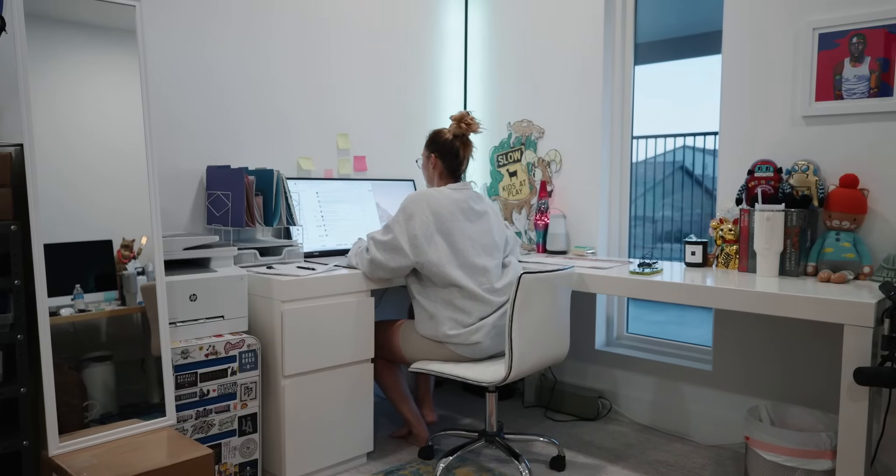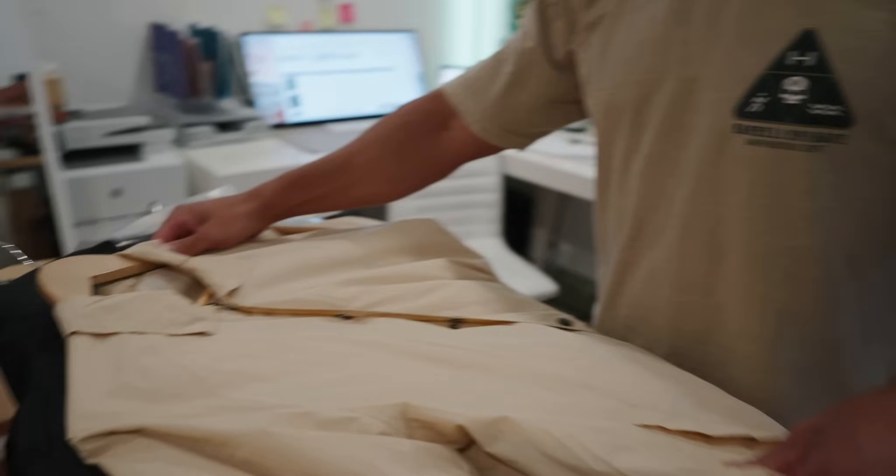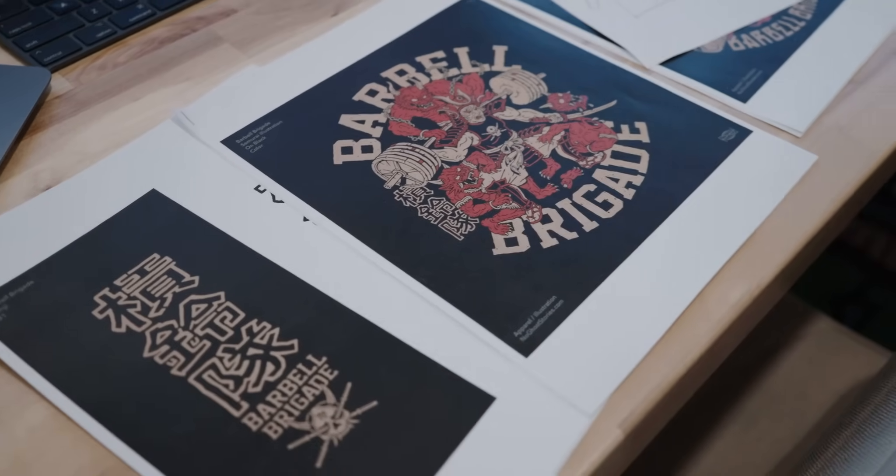Today me and Gio have to meet to nail down some of the final details of a few upcoming launches — our Samurai and Sumo collection, and also a big cut and sew collection with a lot of moving parts, so we've got to make sure everything is perfect.